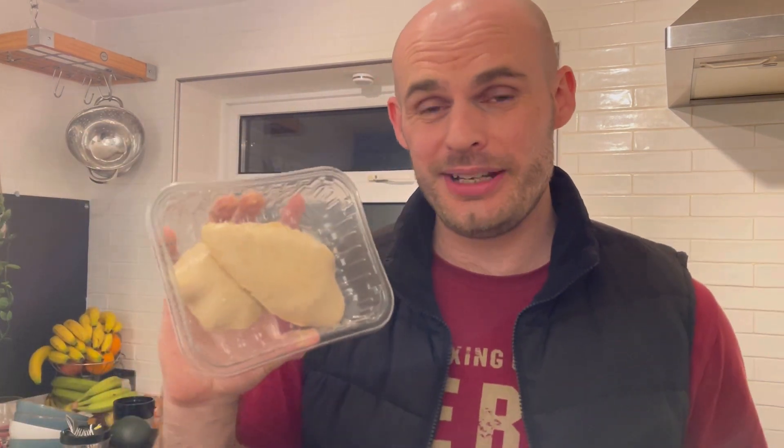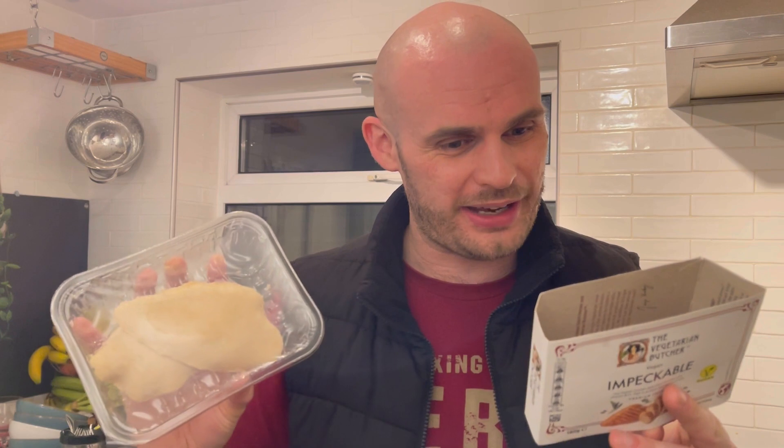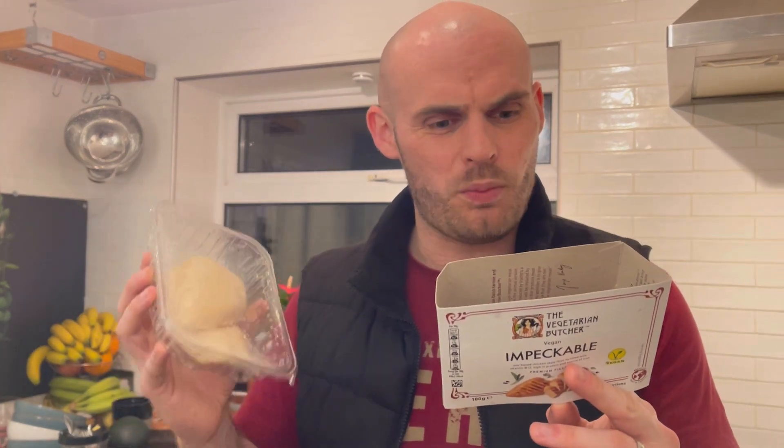Price-wise, it costs three quid — three quid for two portions, so that's £1.50 each. Calorie-wise it's 135 calories and 14 grams of protein each. It's a pricey product, but fair given how different it is. Fat-wise it's 6.45 grams, which is pretty good. It's made from water and then 38% plant structure — water, soy protein, corn starch, and wheat gluten. It's also fortified with vitamin B12, giving 27% of your daily B12 per portion, and 15% of your daily iron.